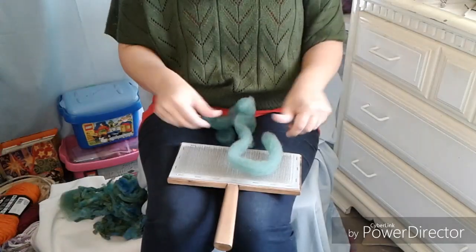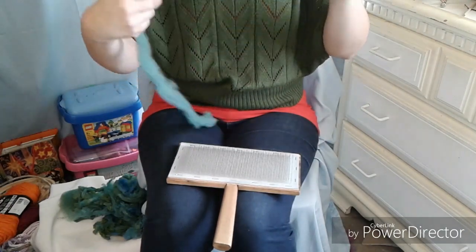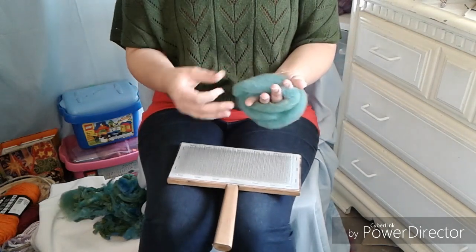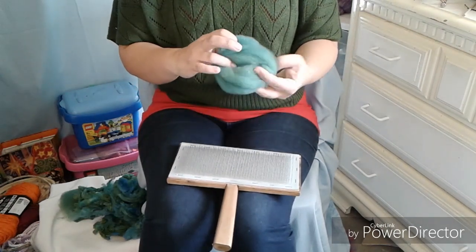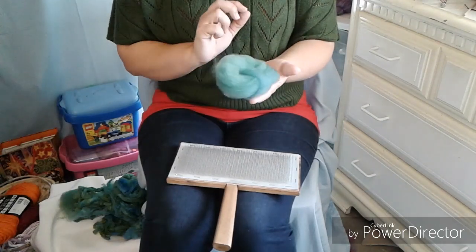So here we have fiber coming out of the hole. I'm just going to start pushing the diz down, then pull the fiber — push the diz down, pull the fiber — and I'm gradually moving over. Like any other form of dizzing, very easy to do. I'm doing a little lift and pull, lift and pull — really slow and easy — until I've got it all the way off. And this is some really beautiful roving. It's not 100% even, but it is absolutely lovely to spin.